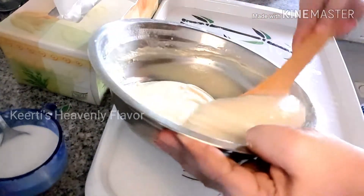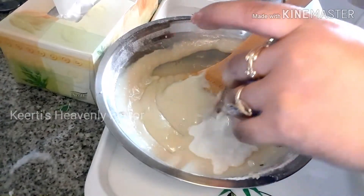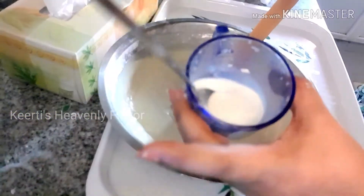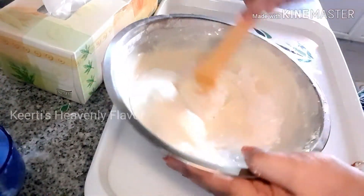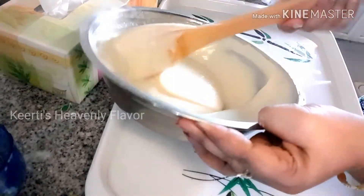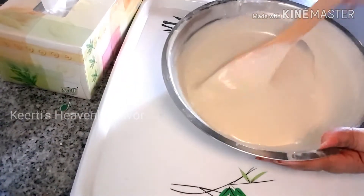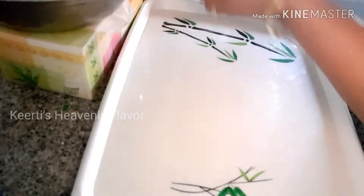I'm whisking my batter very nicely and adding the milk as well. One cup of milk is the correct measurement for one and a half cups of maida. I'm whisking it without any lumps. I have added a little remaining milk and given a proper mix. You have to fold the batter very gently like this, because if you don't, the air will not release from the batter, and if the air is not releasing, your cake is not going to be soft and fluffy.